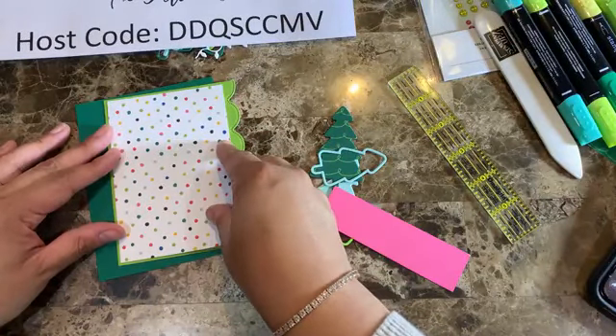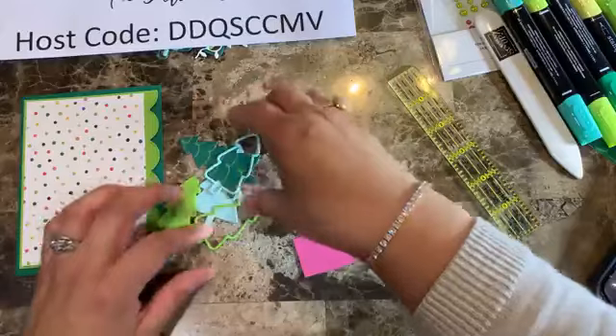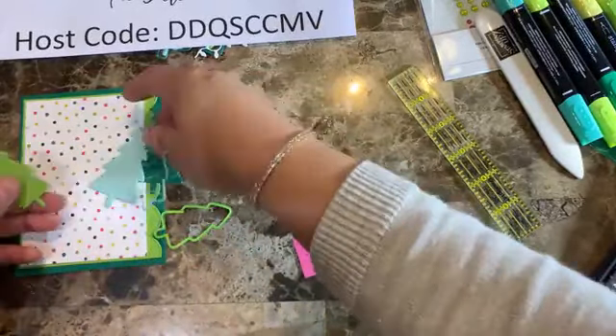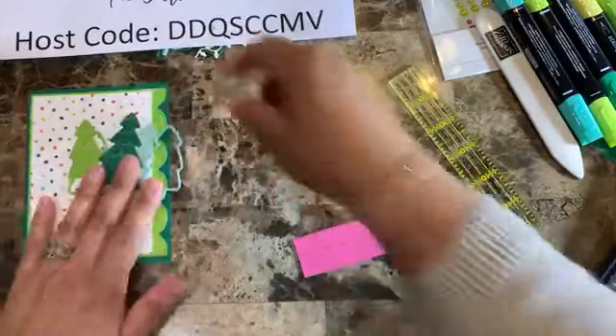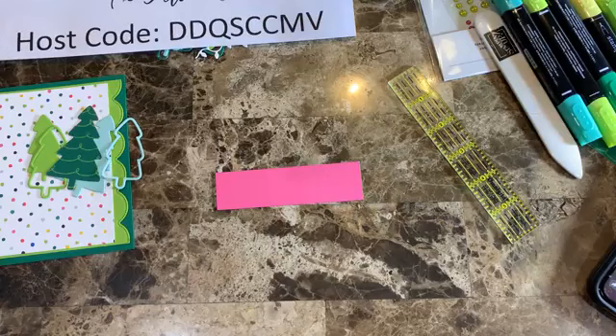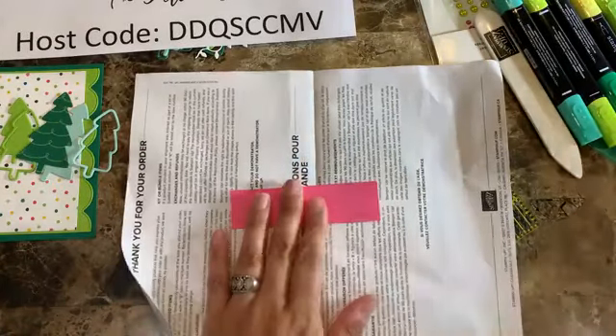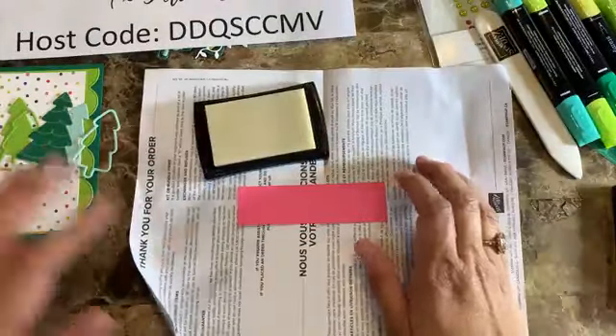The Designer Series Paper layer is three and a half by five inches, which goes right on top of the Scalloped Contour layer. I have all those pieces already cut. I was thinking we could do some heat embossing — I almost never do embossing but for this one it looks really nice. I got the color combination idea from Pinterest and decided to go with it for all my cards.